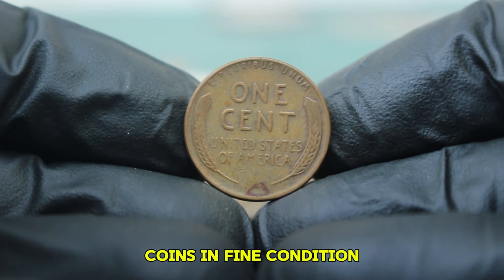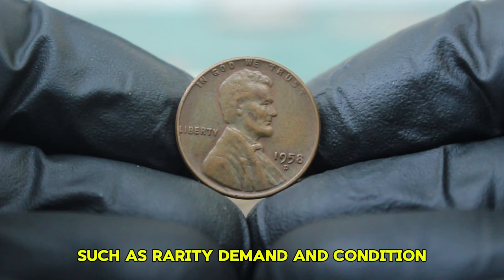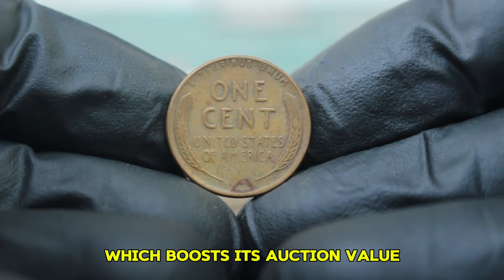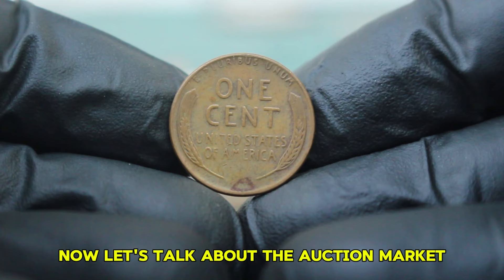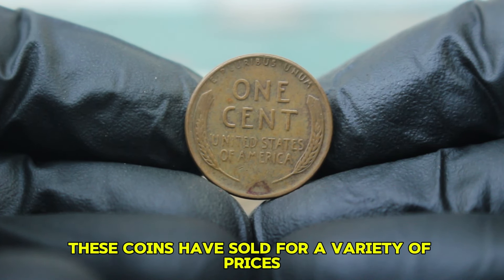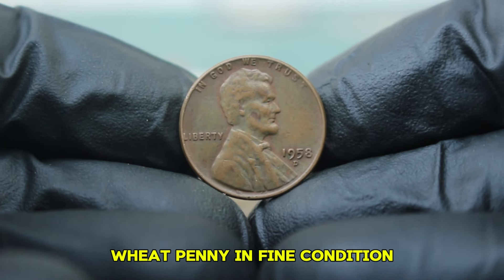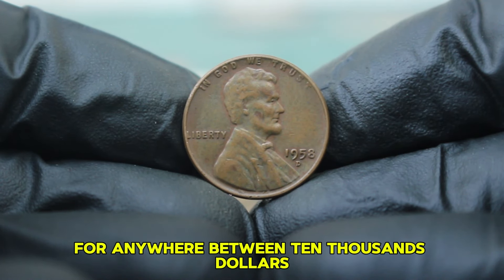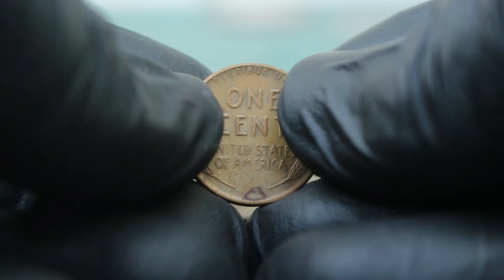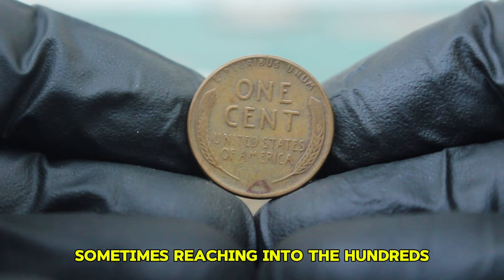In the context of today's auction market, coins in fine condition are much rarer than those in lower grades, and their value is often determined by factors such as rarity, demand, and condition. The 1958 D penny, while not the rarest in the series, has a dedicated collector base which boosts its auction value. In recent auctions, these coins have sold for a variety of prices — a 1958 D wheat penny in fine condition has been known to sell for anywhere between $10,000. Specific auction houses have reported sales where pristine or error variants have sold for much higher amounts, sometimes reaching into the hundreds for unique specimens.